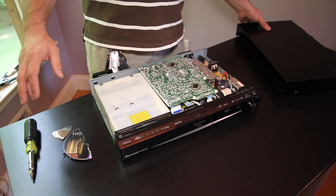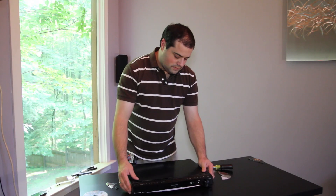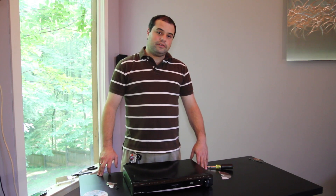And that should do it. Put our lid back on and we should be good to go. I'm Adam with We Light Up The Night — thanks for watching how to repair a receiver with a CD changer.